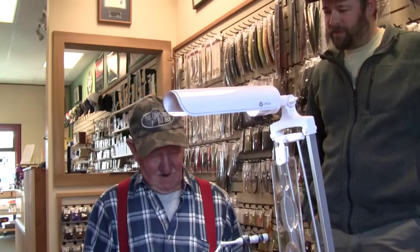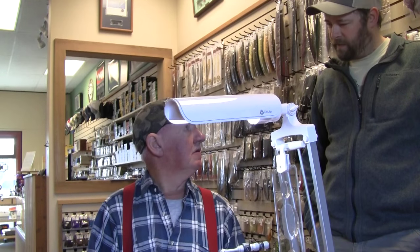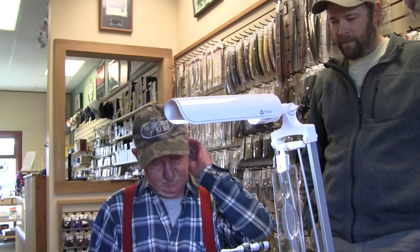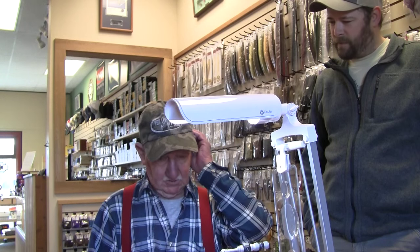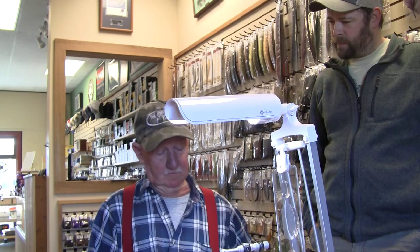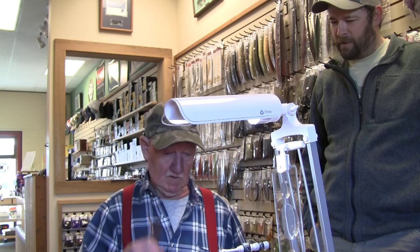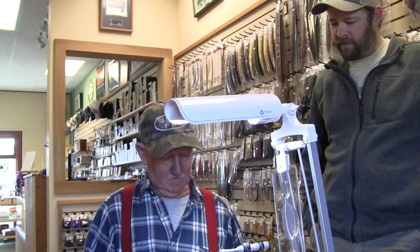How do you like to fish the fly? I usually just fish it with a sink tip line on the swing — usually a regular steelhead sink tip, whatever you like. Well, thank you for sharing, and we're excited to try some out this season.